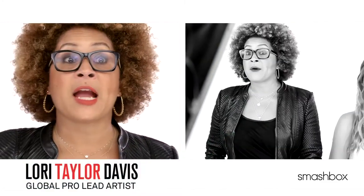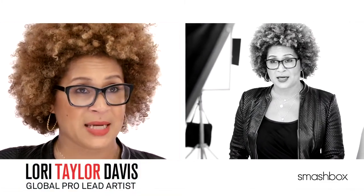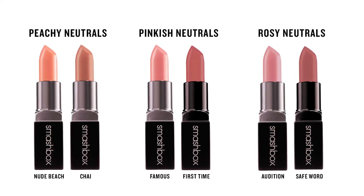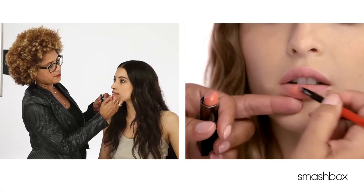Today it's all about finding out how to pick your perfect neutral lipstick. Neutrals usually come in three color families: peachy, pinkish, and rosy. We're recommending the best of those tones whether you have fair to light skin or medium to dark skin.